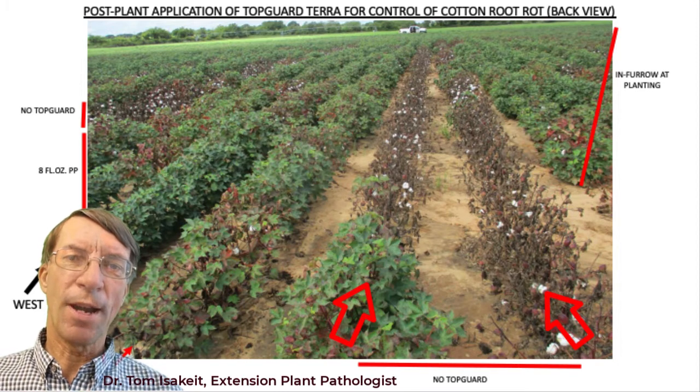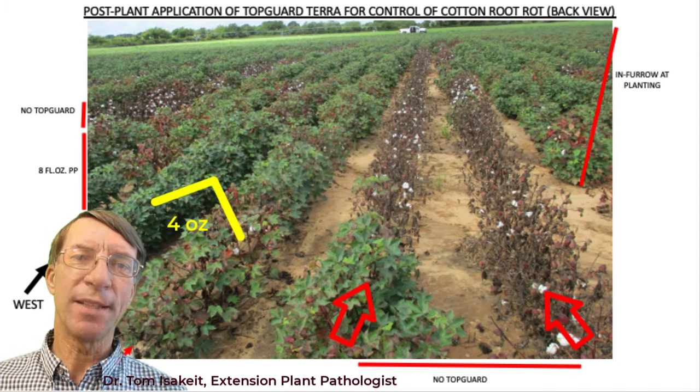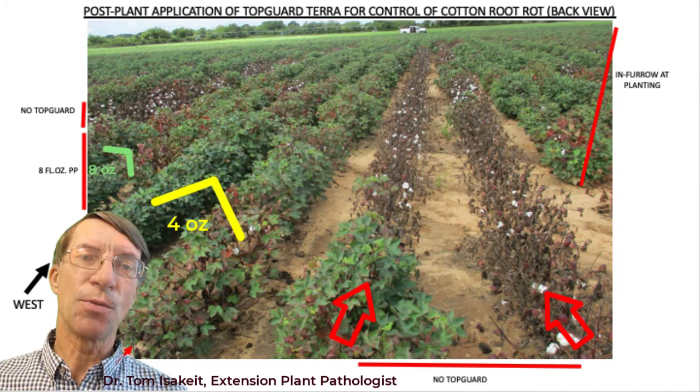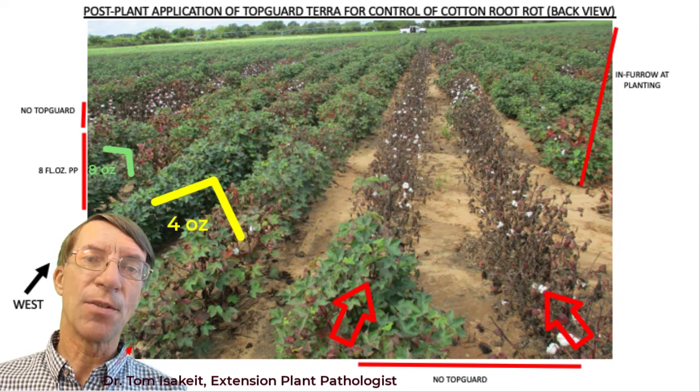The adjacent two rows were treated with four ounces of TopGuard applied after planting on the soil surface, and you can see the plants look really good. There's even less plant mortality in the next two rows, which were treated with eight ounces per acre.